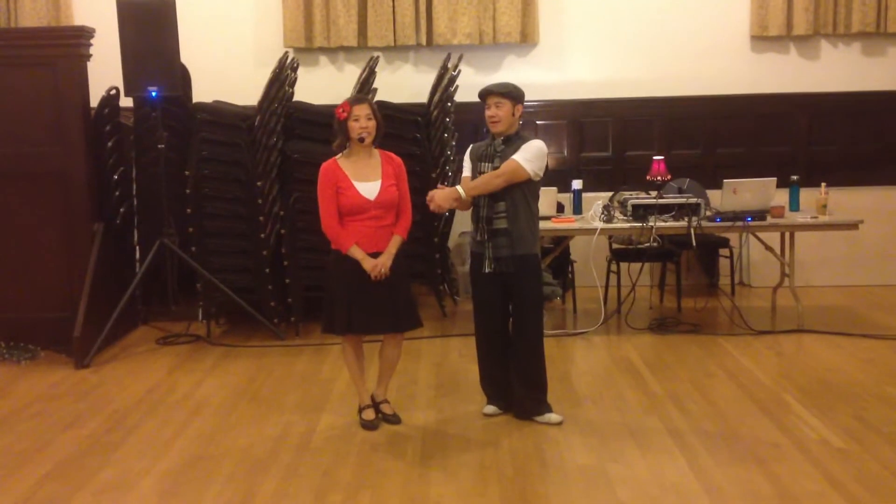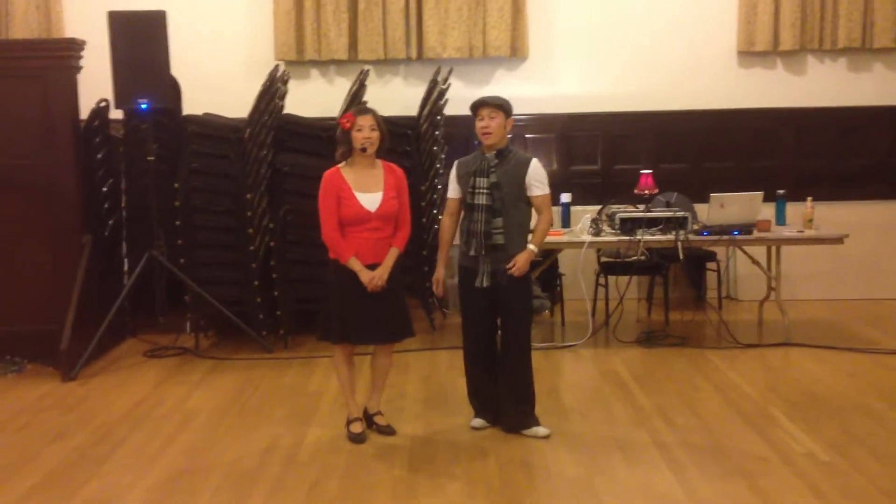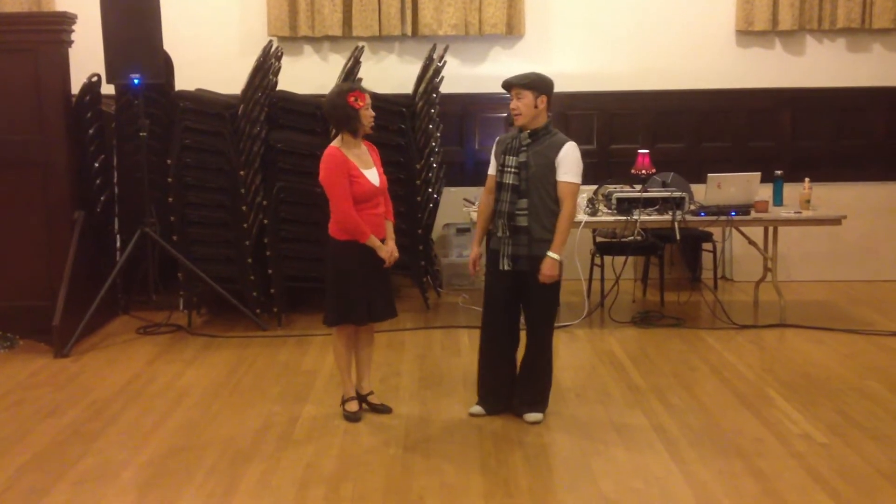Hi, welcome to Lindy Academy. I'm Ben. I'm Sherry. It is December 5th, 2013. First of this series. Yeah, it's the Lindy 2 review.